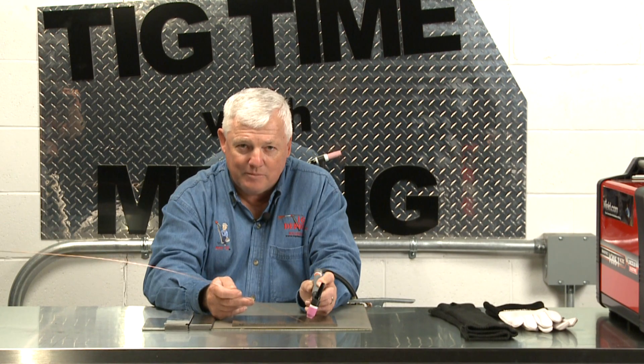Dab, dab, dab. And I invite you to join us in the next segment where we're going to do a live demo. You're here on weld.com. See you next time.